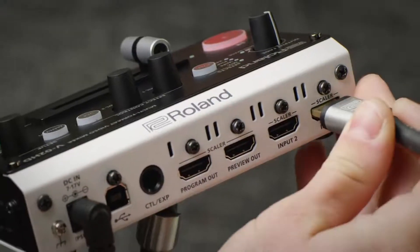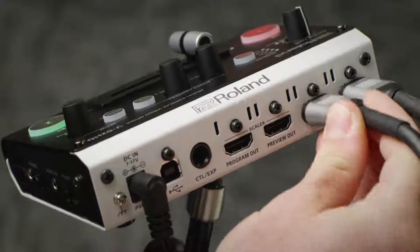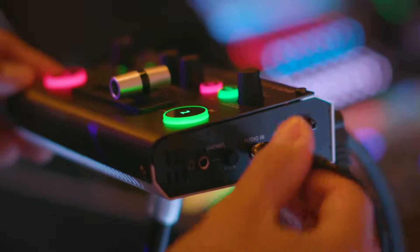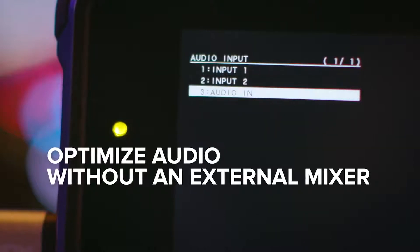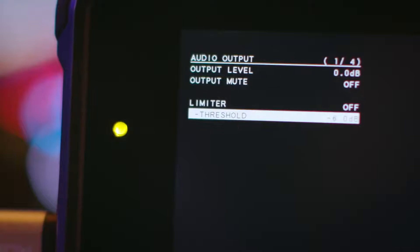The V02HD can take standard definition, high definition, and computer resolutions and scale them accordingly. It lets you both embed or de-embed analog audio to or from an HDMI signal, and optimize your audio without an external mixing desk using the built-in effects library and presets.